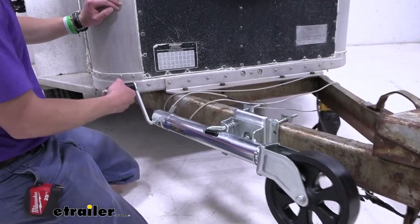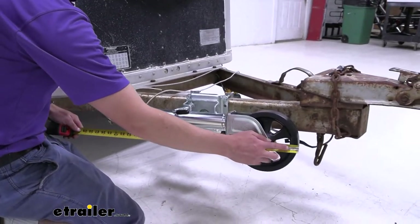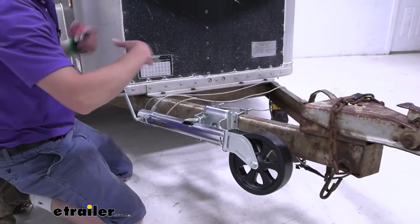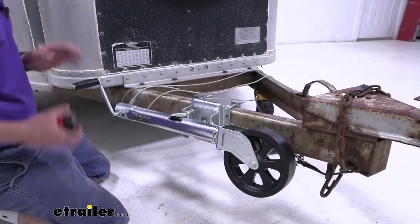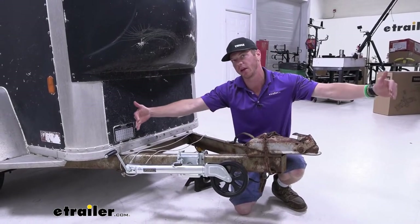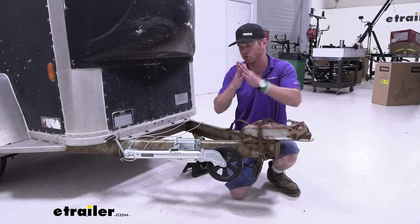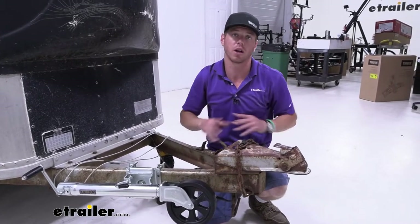One really useful measurement is the overall length in the completely retracted position — this will help you decide where you need to put it on your trailer. It's about 28 inches from the bottom of the wheel to the top of the jack. The total amount of travel is 12 inches of full travel. When completely expanded, we get 24 and three-quarters inches of lift, and fully retracted it's 12 and three-quarter inches of lift — a whole foot of movement depending on your tow vehicle.